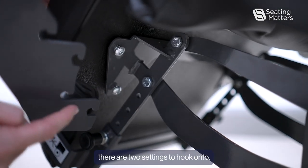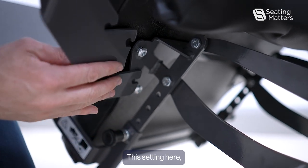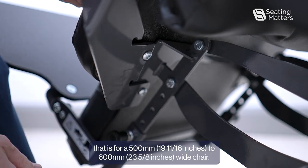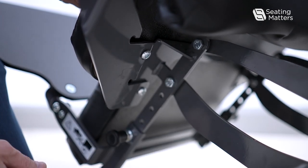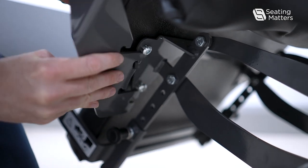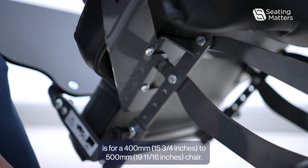On the frame of the leg lateral, there are two settings to hook onto. The outer setting is for a 500 to 600 wide chair. The two inner ones are for a 400 to 500 wide chair.